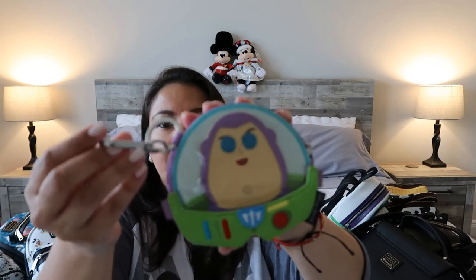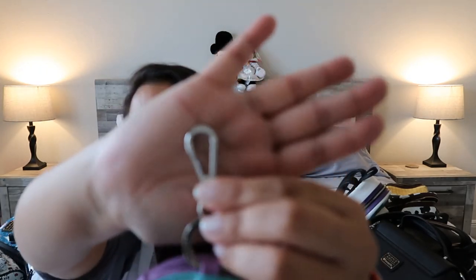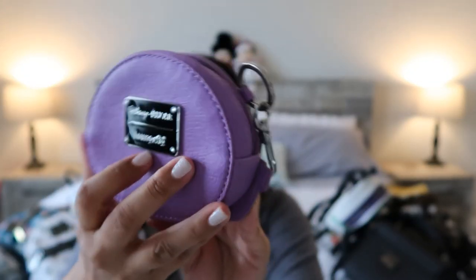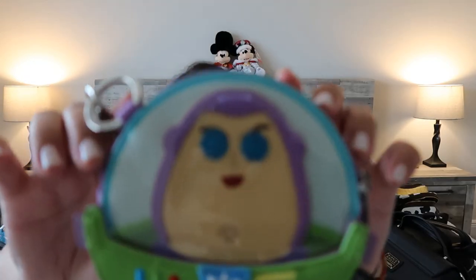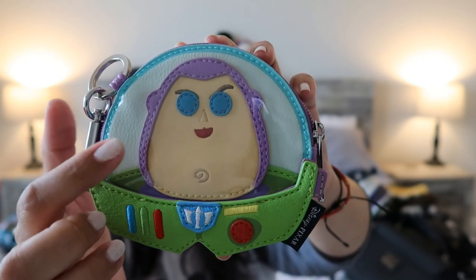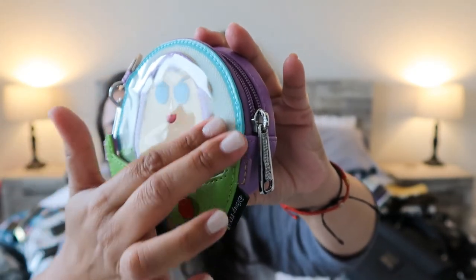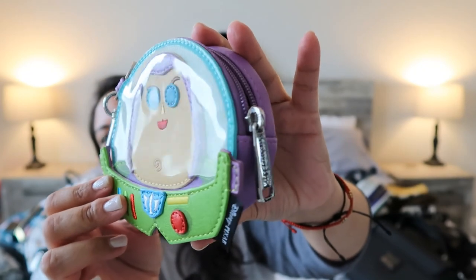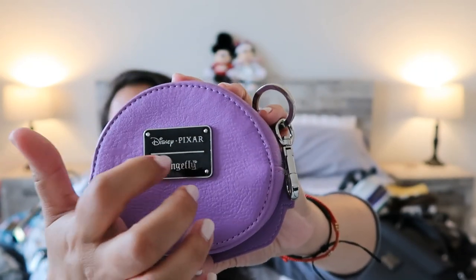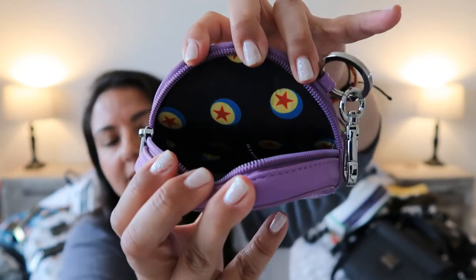The next one is another coin purse — I usually keep it attached to the Buzz bag with a carabiner latch. The first thing I loved about this is that they used clear plastic on top to make it look like Buzz is wearing his helmet. The back is just purple with the metallic Loungefly plaque, and inside it has the Pizza Planet logo. Adorable.